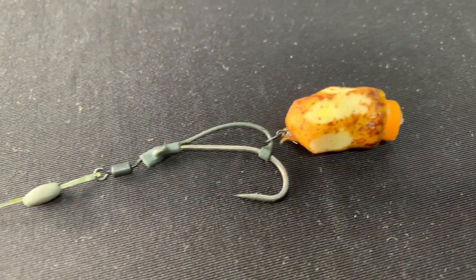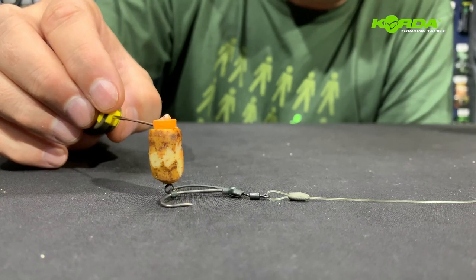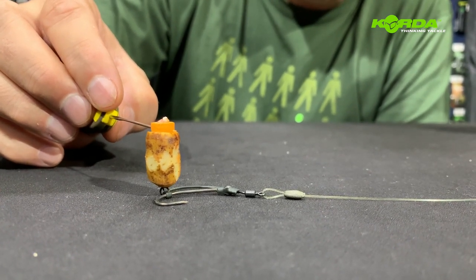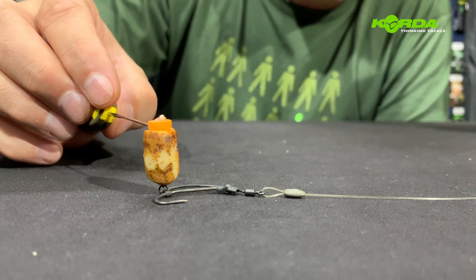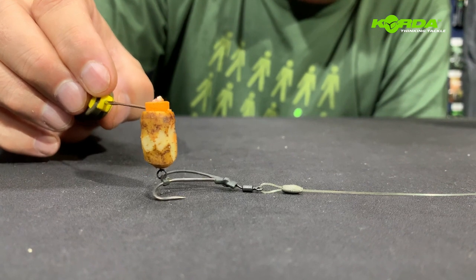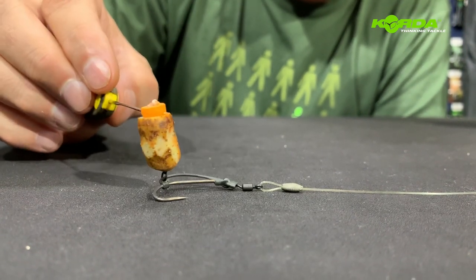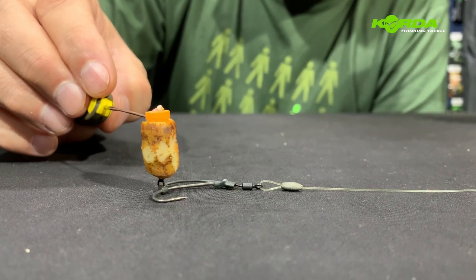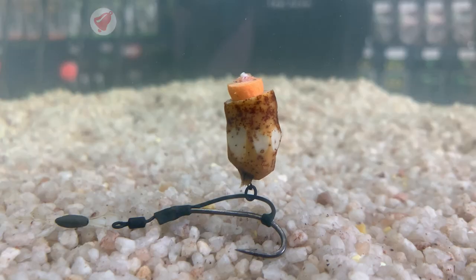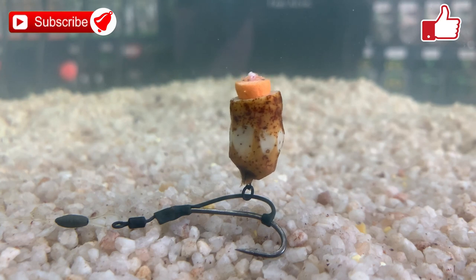The next bait presentation is my all-time favorite — I've had hundreds of fish with this particular presentation. A tiger nut drilled out with an orange piece of foam. It gives you a presentation looking like this. When the fish picks up the bait, the hook hangs over, attacks the bottom lip, and it just catches fish. Worth a try. There you have the perfect tiger nut presentation with an orange piece of foam.